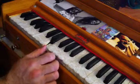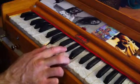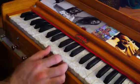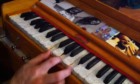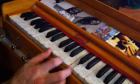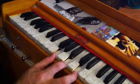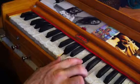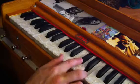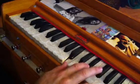E major is E, G sharp, and B. F major is F, A, and C. G major is G, E, and D. A major is A, C sharp, and E. B major is B, D sharp, and F sharp.